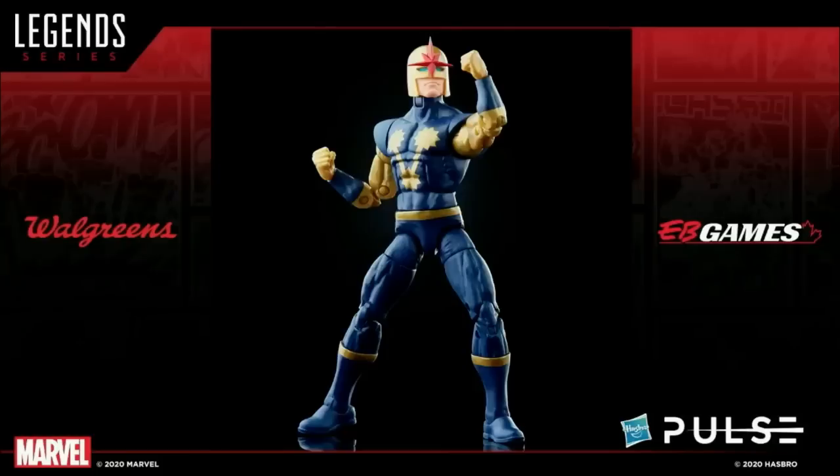It looks fantastic and keeps beautiful, sharp edges on that star. The last one kind of looked like a starfish that's been washed up on the beach for a week or two too long. This really harkens to the look from the comics — a beautiful small detail. He's also going to come with some extra bits and pieces and unique surprises that we'll reveal at a later date. Nova will be available at Walgreens in the U.S. and EB Games in Canada, following Silver Surfer, coming in a later spring 2021 timeframe.